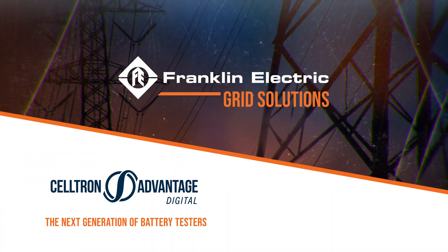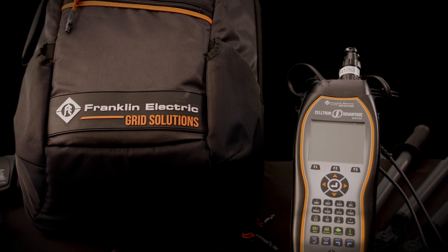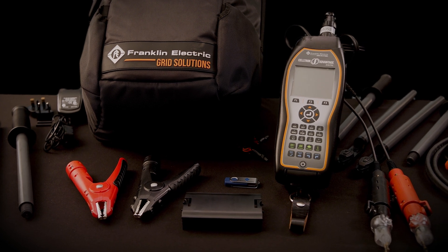We listened very closely to what the customers were saying in terms of what they want for a next-generation tester. And now you have it — it's easier to set up, it's faster to work with, it's really blazing speeds, and it's very safe.